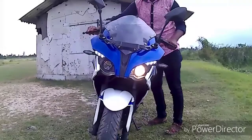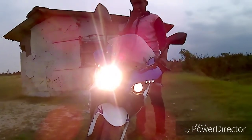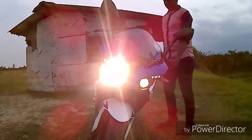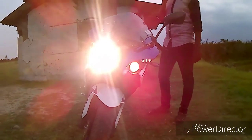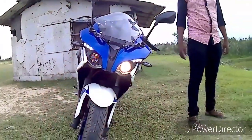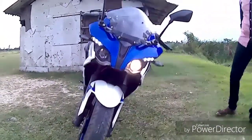Look at this — powerful headlight! Oh man, this is damn good. For night riding, it is absolutely perfect. Very good headlight provided by Bajaj on this RS200.